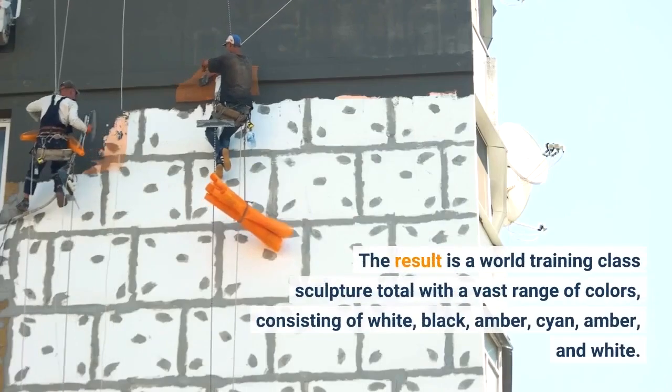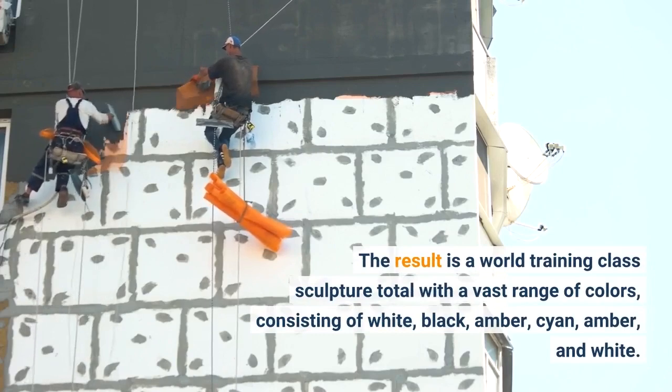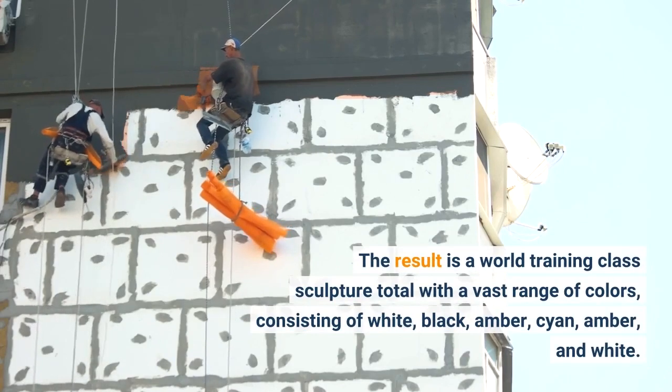The objective is to transform a flat square piece of paper into a finished sculpture through folding and forming techniques. The result is a world-class sculpture complete with a vast range of colors, including white, black, amber, cyan, and white.